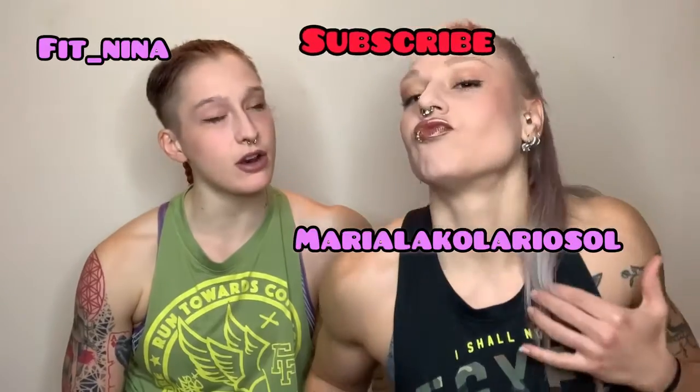Nina rates it 8 out of 10 and puts it in her top five. Maria gives it 7.5 out of 10 — texture is good, flavor is good. If you have any recommendations, subscribe using the link below. From Fit Nina and Maria, bye bye — many kisses from London!